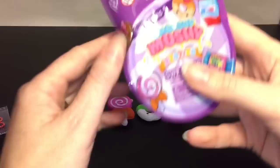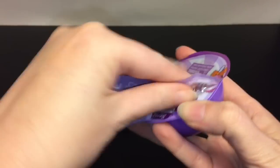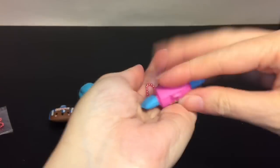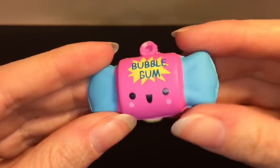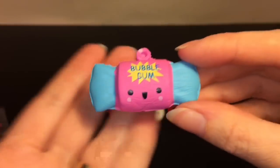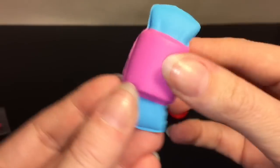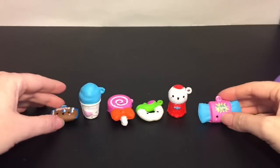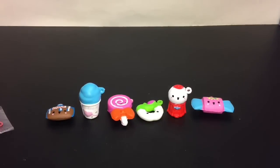Okay and then we have our very last one — we've had some really good luck so far. Who's it gonna be? Oh, it's a cute little bubblegum candy — that's adorable! This one's really big too and I just love that classic bubblegum. I know exactly what type of sweet it is.